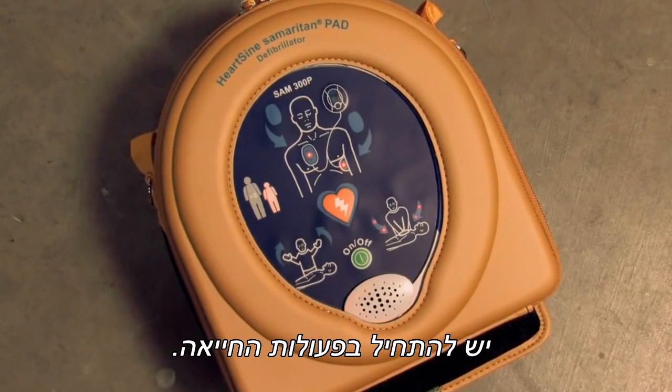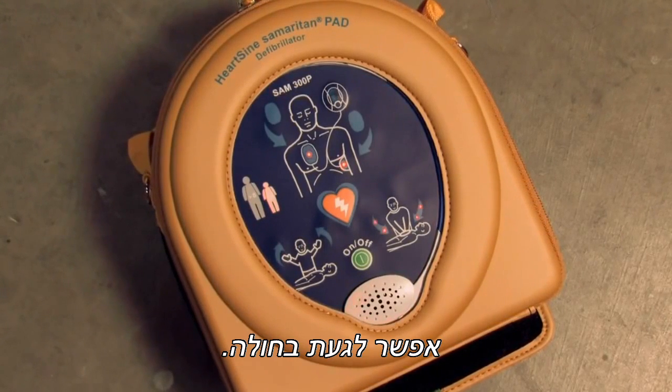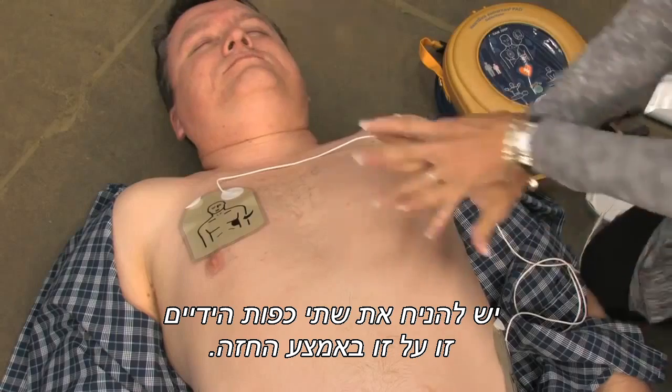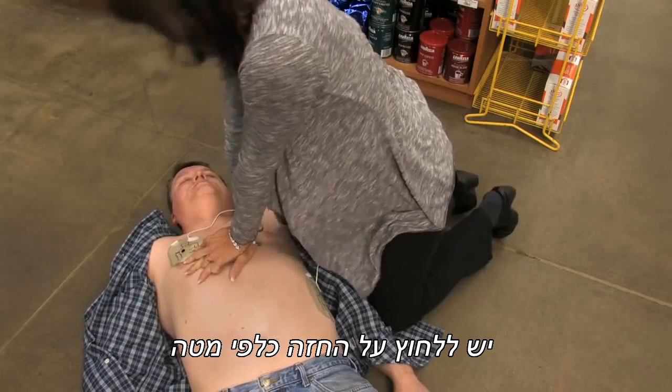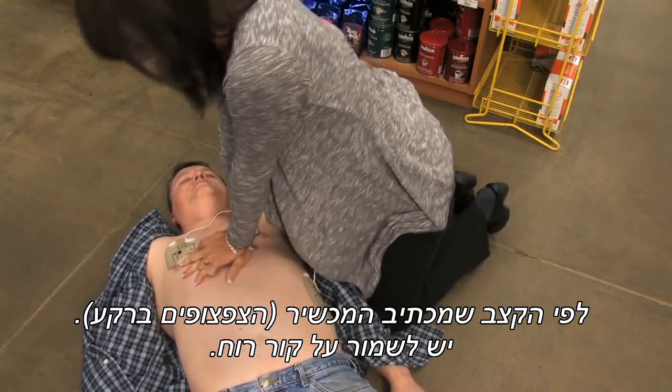Begin CPR. It is safe to touch the patient. Place overlapping hands in the middle of the chest. Press directly down on the chest in time with the metronome.